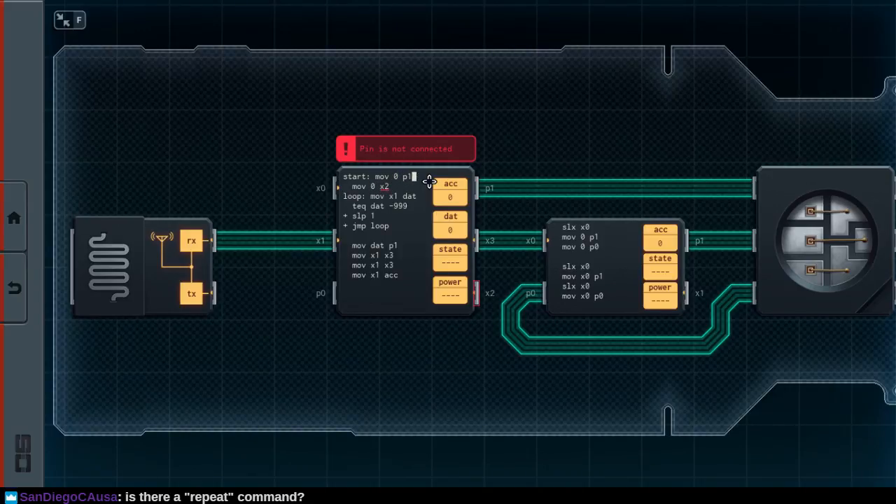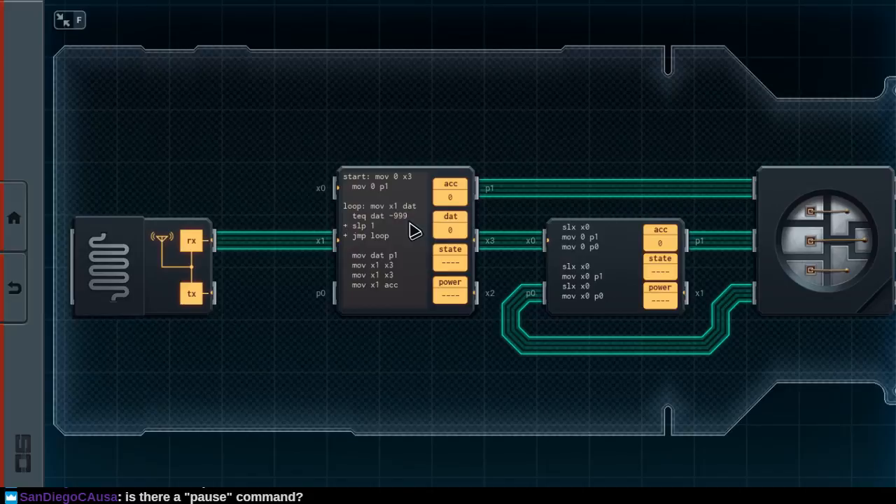But somewhere in here we'll also need to test if my accumulator's gone back to zero. There's no pulse, there's no repeat, there's no pause. Let me see if I can get the manual for you. There's really not very many instructions — it's a very minimal language. Shenzhen I.O. manual — this is something I should do in general. Let's see if they've officially published a manual.